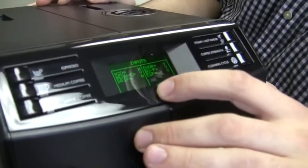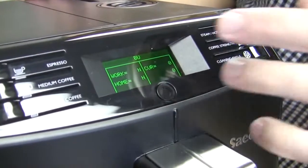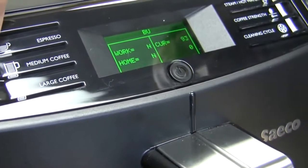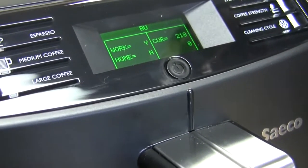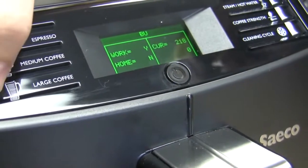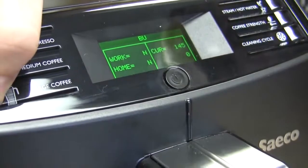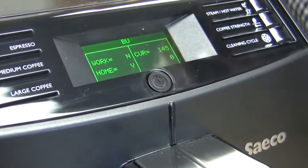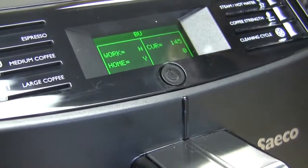Now this is where we start having fun. We can put our burrina in work position or home position — it's currently in home position. This is telling you the amount of rotations your motor is doing. In work position, you could not take your burrina out — it should always be in home. So then you know if you're ever having any trouble with your burrina, if the motor's working, and if both the sensors are working, just by coming into test mode.